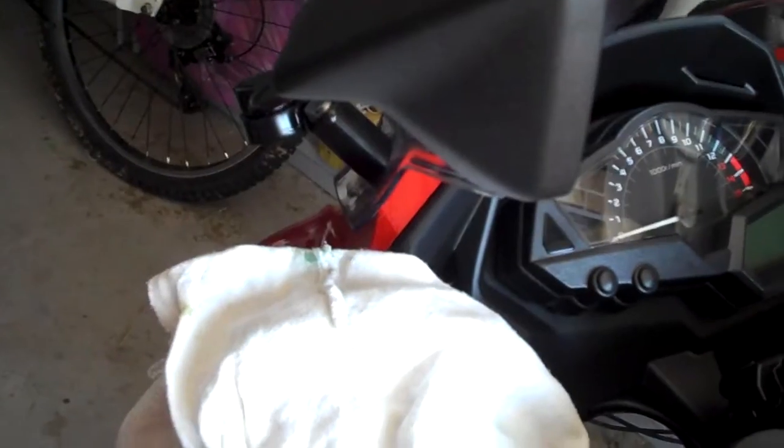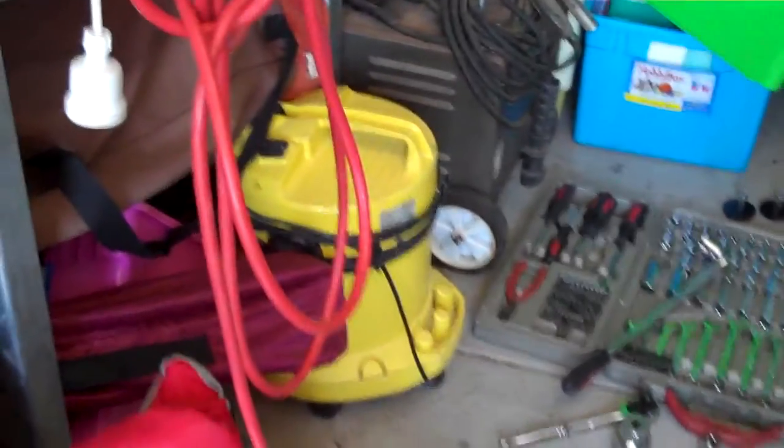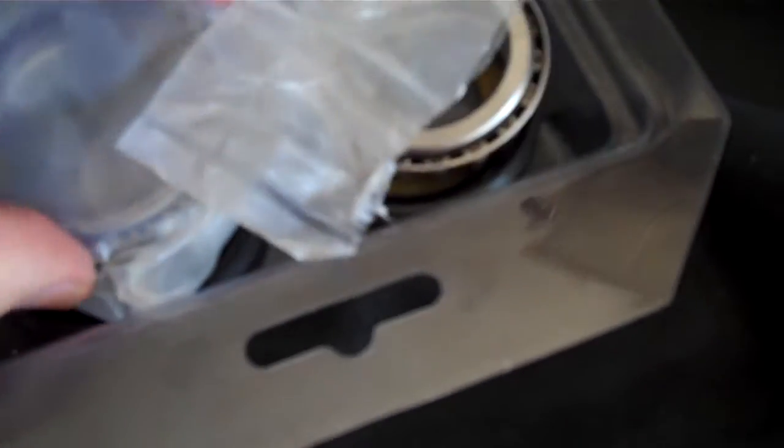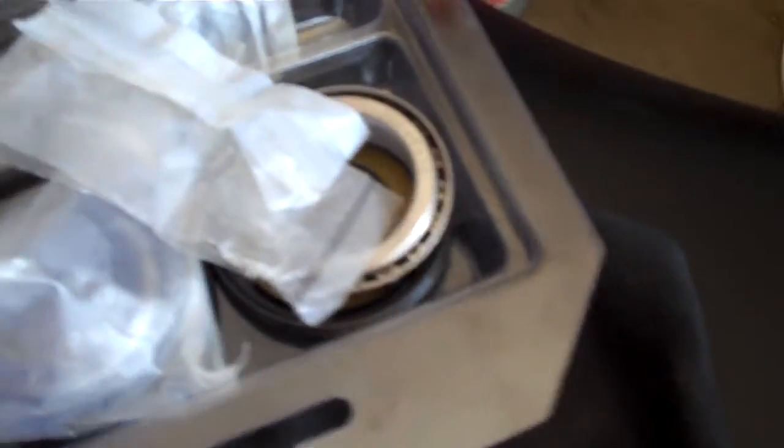Once the bike's up it won't take too much longer — just doing a few bolts, dropping the triple clamp and stuff out of the way, and get the new bearings dropped in. My bearing race is already in the freezer. These are my bearings here: one for the top and one for the bottom — smaller one at the top, bigger one at the bottom.